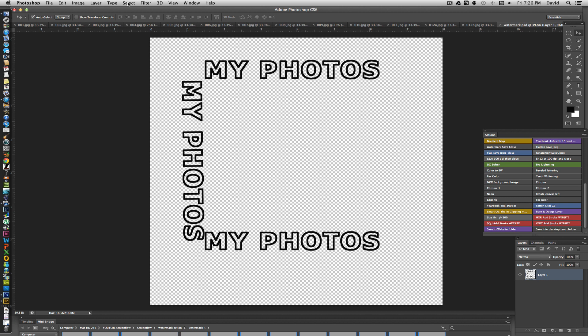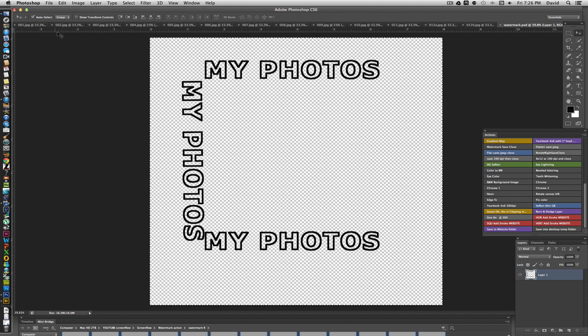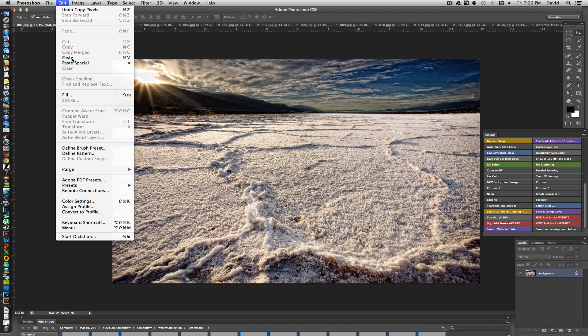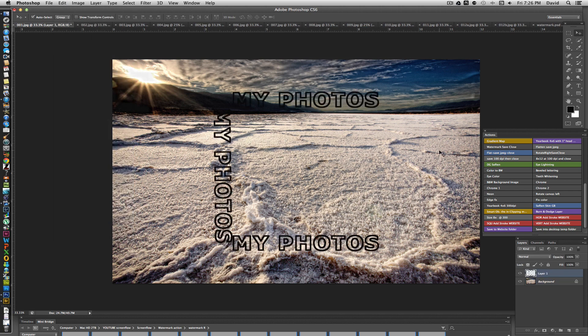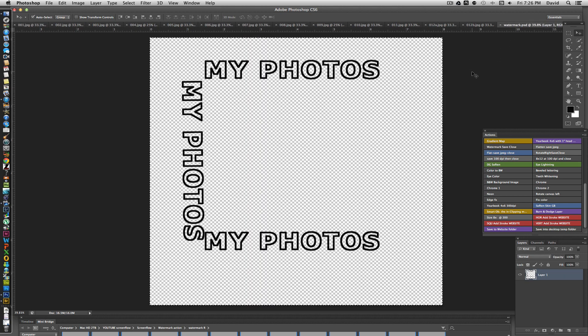To copy the watermark, go to Select > Select All to select the entire image, then Edit > Copy. Switch to one of your photos, go to Edit > Paste, and the watermark is pasted centered on the image — whether it's vertical or horizontal. For now, go ahead and delete that pasted layer, because we're going to create an action to automate this process.